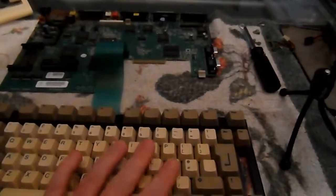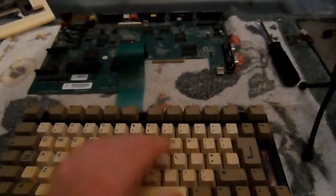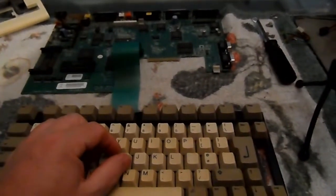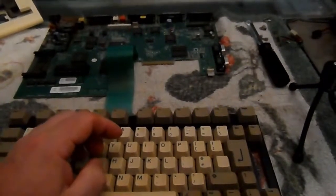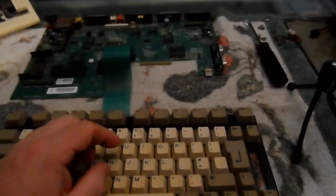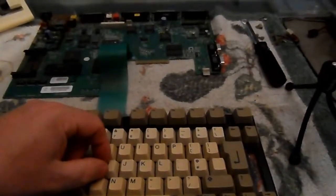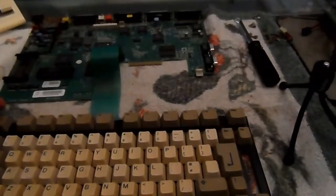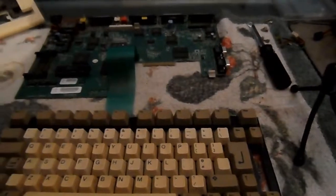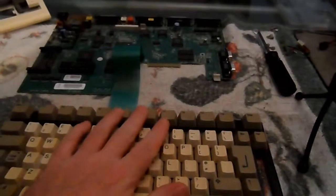I've had a look on YouTube about taking the keys out and you can actually get tools specifically for the purpose. I've opted for the wire variety where two long bits of wire hook underneath each key and pull it off. I've ordered one but it's coming from Hong Kong so that'll be at least two weeks, maybe longer, before I tackle this.